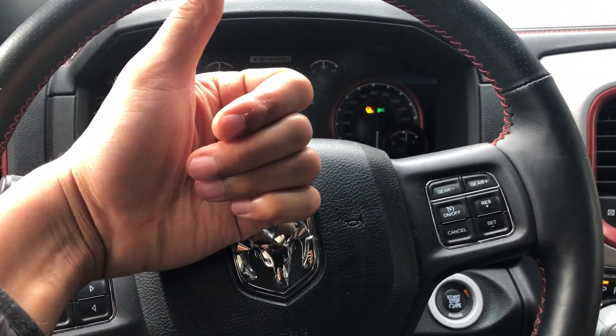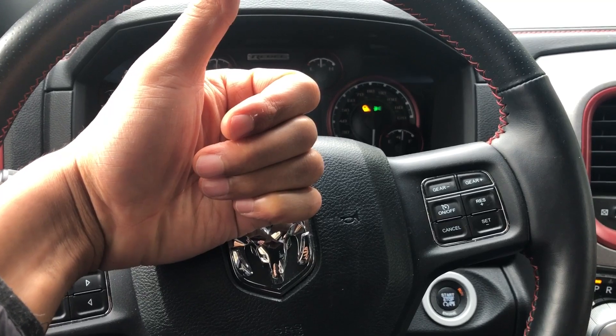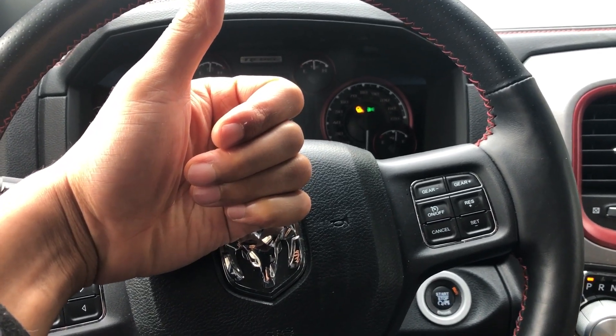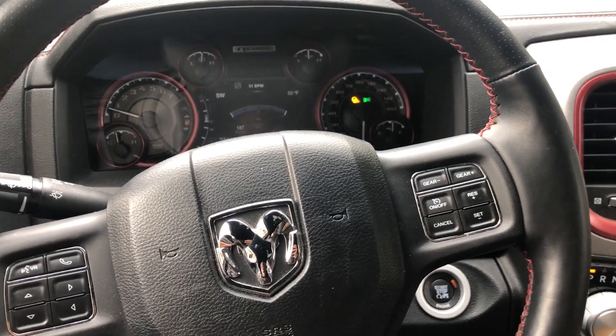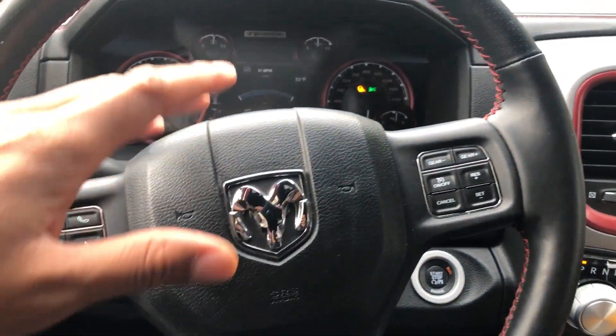Give me a thumbs up and subscribe to my channel. Today I am sitting in a 2016 Dodge Ram 1500 and I'm going to show you how to lower and raise the steering wheel on this vehicle.